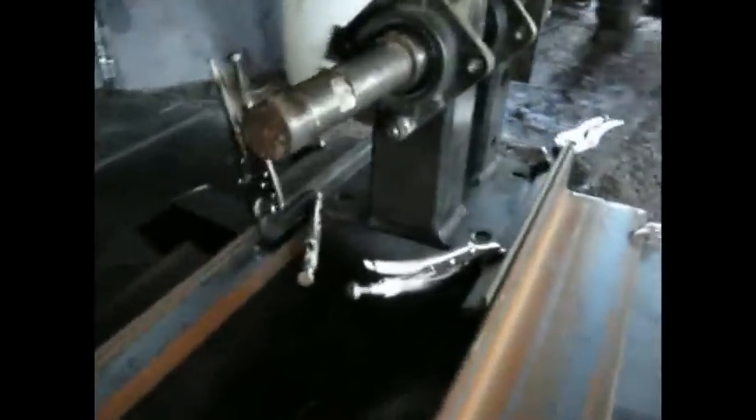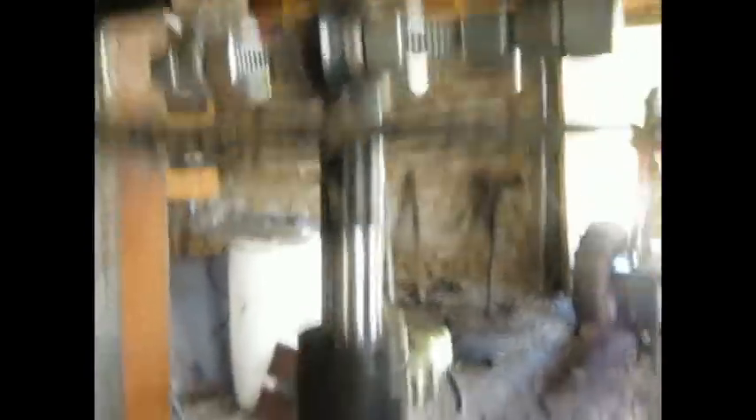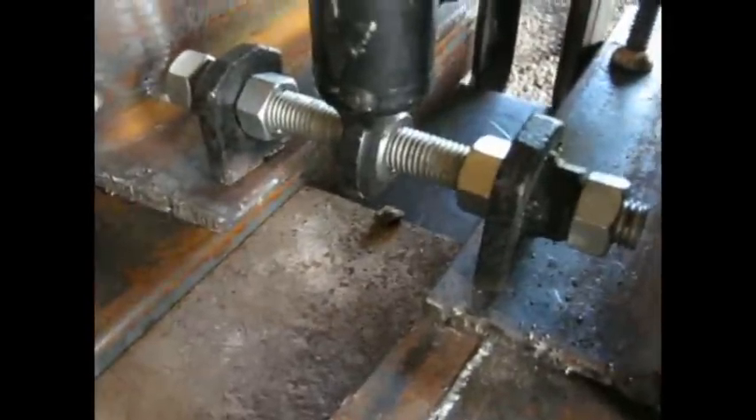Ready to weld for the rails. Starting to mount the hydraulic cylinder on the drill press. Ready for welding. Cylinder mounted in the bottom.